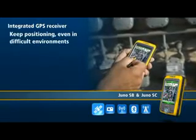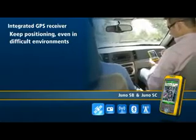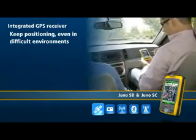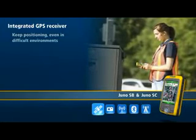You can quickly track satellites and calculate positions under trees, near buildings, in urban canyons, or even inside your vehicle. You can be assured that when the going gets tough, the Juno keeps on positioning so you can keep working.